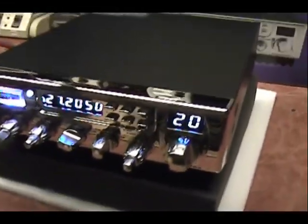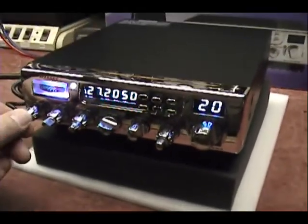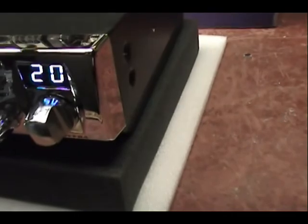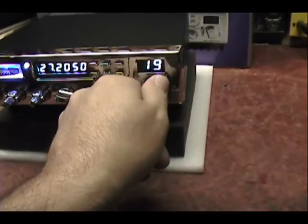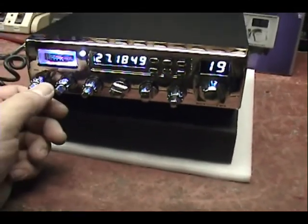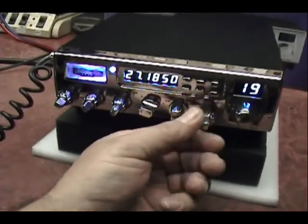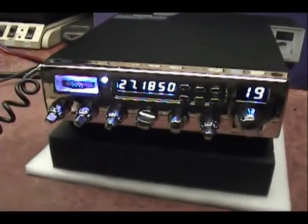Now I'll just put it on the air and we'll see how she's receiving. Plug in the speakers so you don't have nothing. No, it's the same — there's a loud background noise. It's like static.